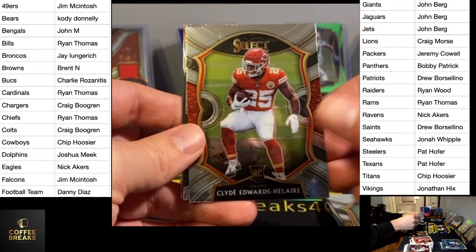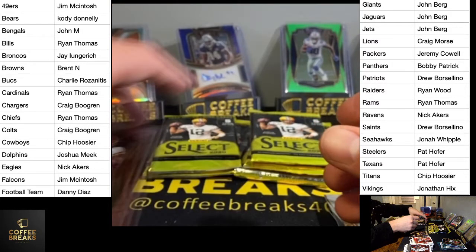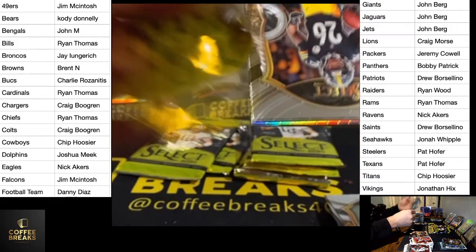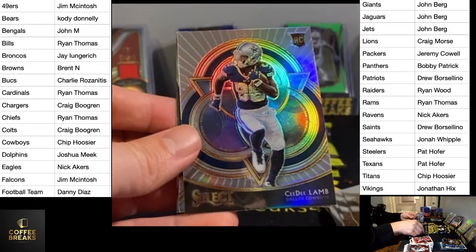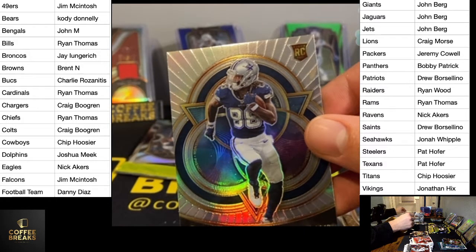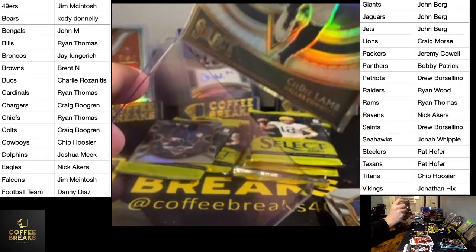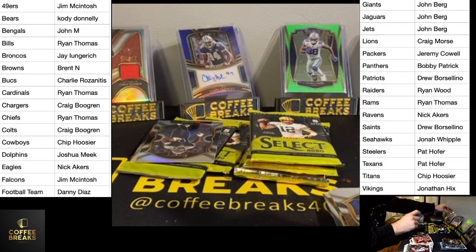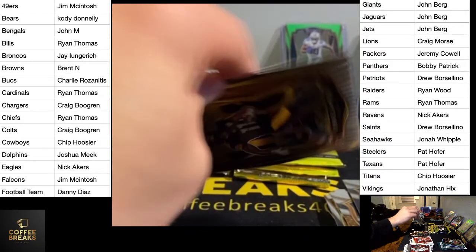Clyde, Drew Brees field level silver, AJ Dillon silver, Danny Golden. CD Lamb again — big CD Lamb, lots of CD Lamb hits. I didn't select last year but it hit someone — maybe it was out of 25 or less, I can't remember exactly what it was.